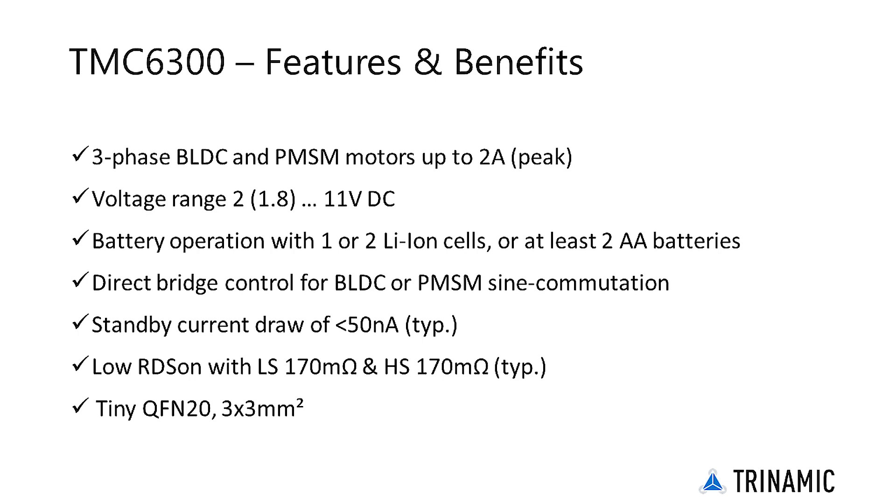Working from a single lithium ion cell or dual A batteries, the TMC6300 is optimally suited for battery operated equipment. Operate a BLDC motor with block or sine commutation using six line control from a CPU. Integrated power MOSFETs handle motor current up to 2 amps.